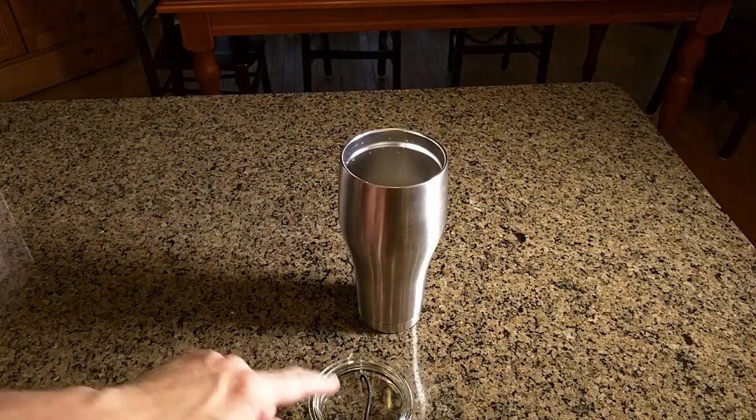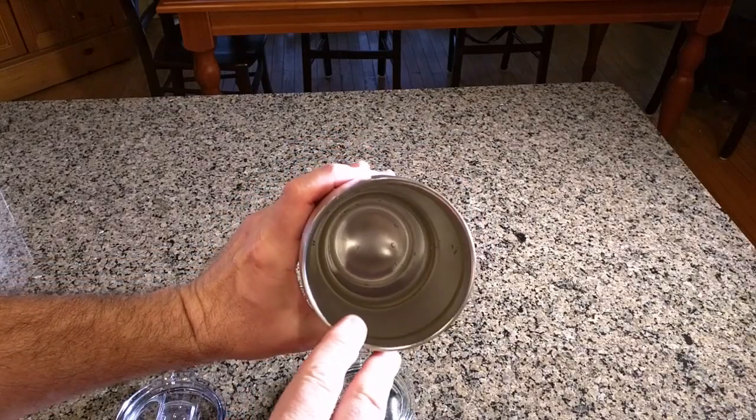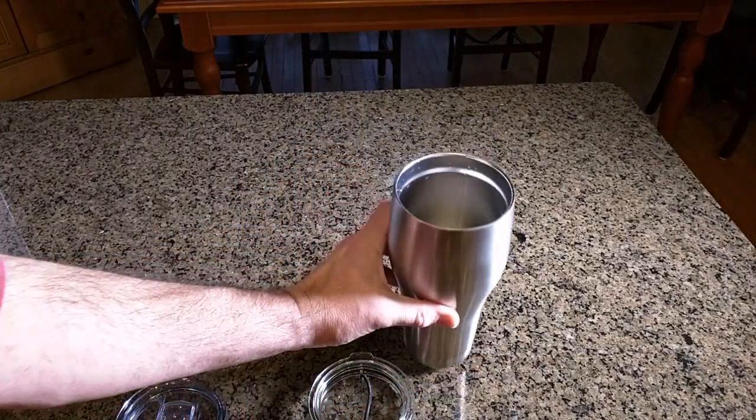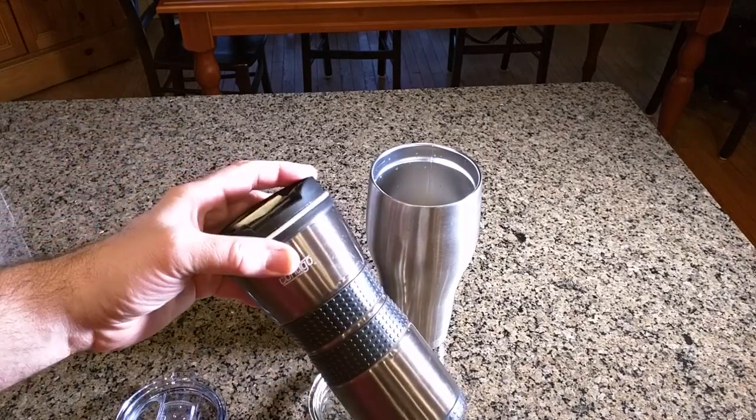This will keep liquid from spilling. Looking at the inside, you can see it's all double-walled and smooth — smooth on the bottom. Very nice quality.